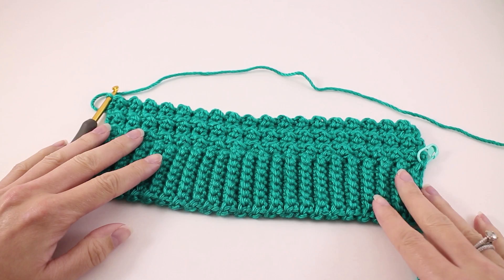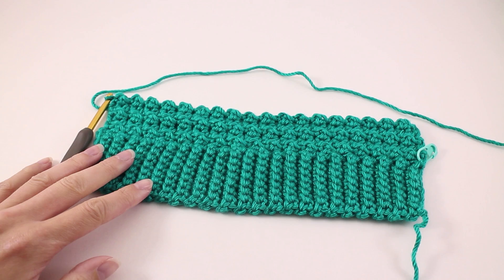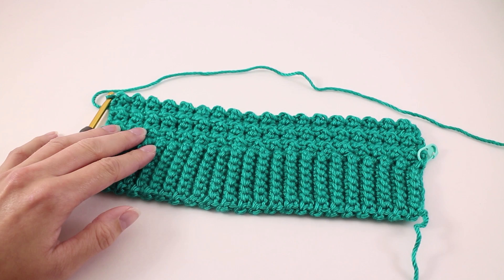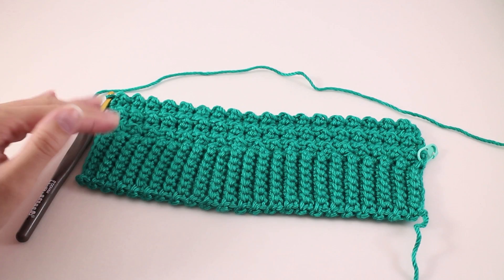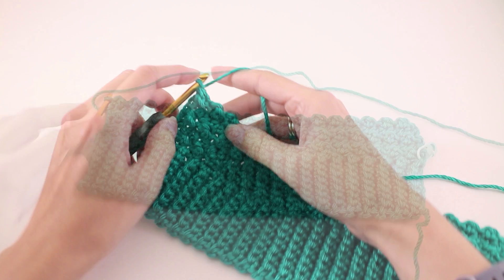At this point we have the front and back sections of our sweater completely finished and we have both of our arms started to this point here. We're going to direct our attention to page 3 of the pattern and dive right into the shaping of the arm. We're going to work an 8-row repeat, doing that 4 more times on top of the demonstration, for a total of 5 times. Then we'll work a straight section in pattern to get the length we need.